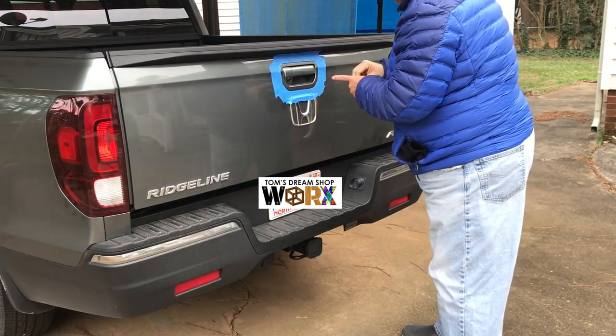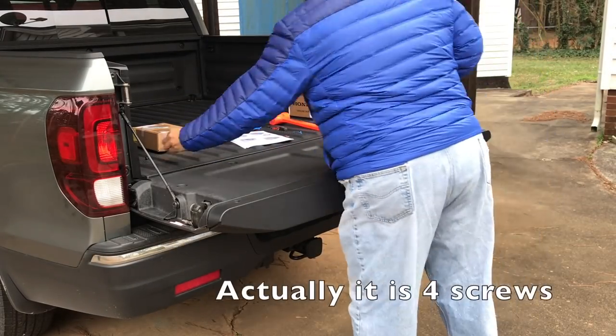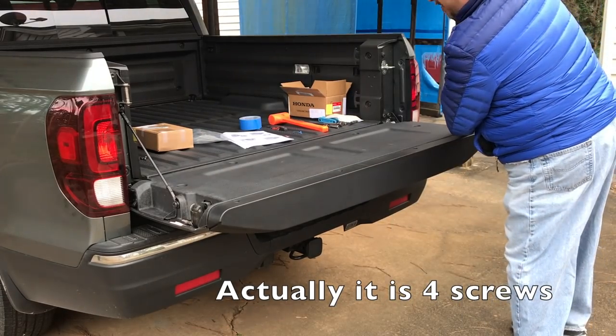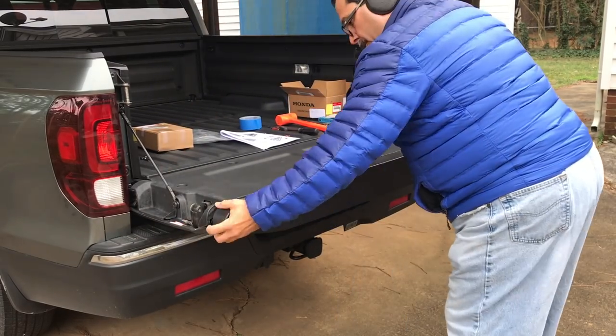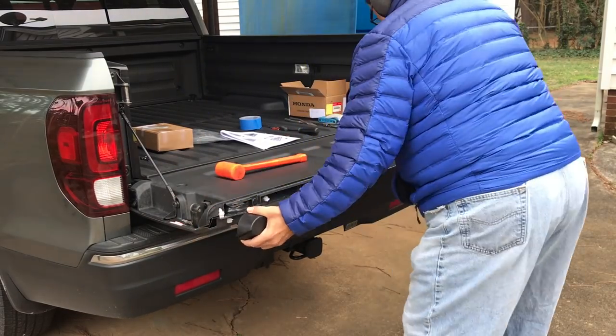After that's all taped up, first order of business is three screws off of the top cap. These are just standard Phillips screws. Then taking a rubber mallet and giving it a good smack on the left hand side to move the top cap over to the right. I didn't hit it quite hard enough the first time so I had to give it a little tap again to move it a little more.